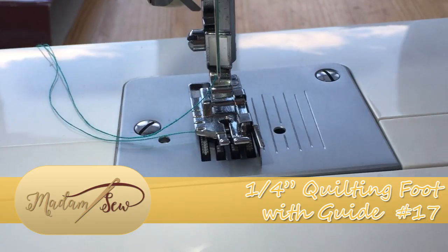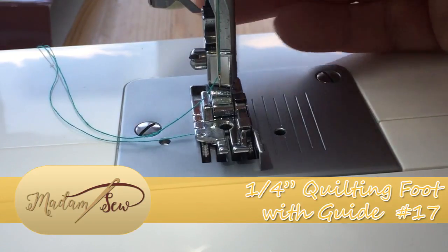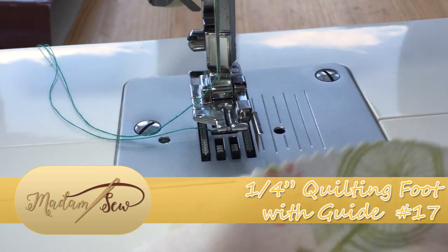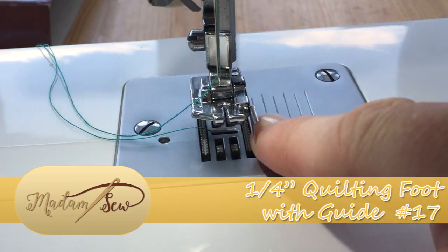We simply attach the presser foot to your sewing machine by dropping down and grabbing hold of the bar, which is a very simple process. Once we've done that we can take our fabric, which is right sides together, and we're going to run that fabric along this bar here.